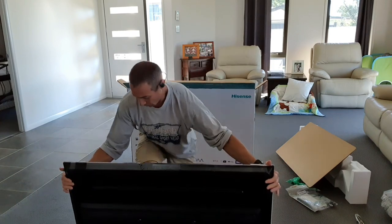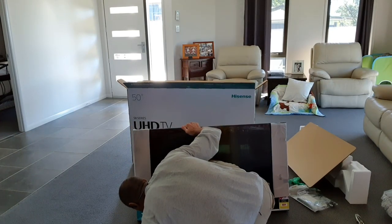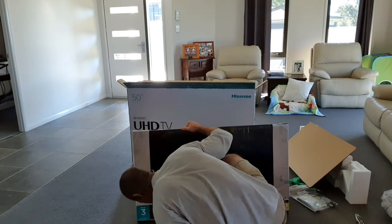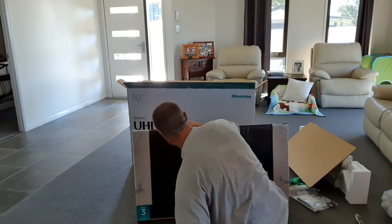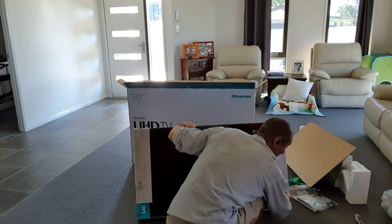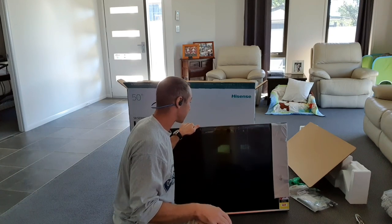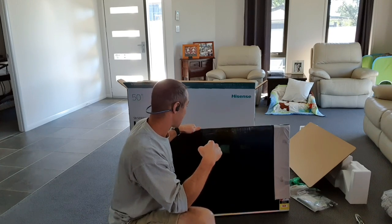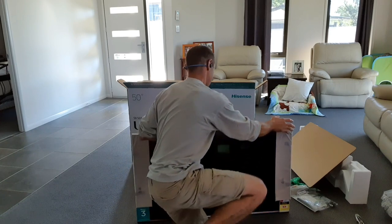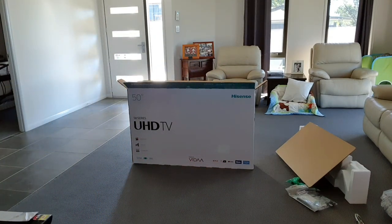There's a big sticker at the front emphasizing the three-year warranty. It's actually an in-home warranty - if anything goes wrong with the TV, they come to you. The energy rating is four and a half stars, which is pretty good for a TV of that size. This TV is going in the bedroom, so hopefully we can dim the screen so it won't be too bright when watching at night.